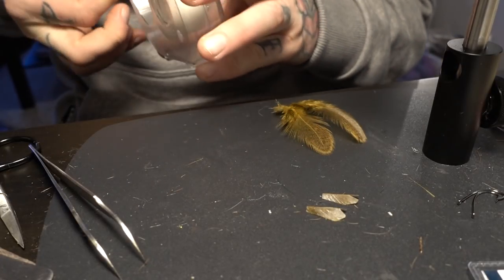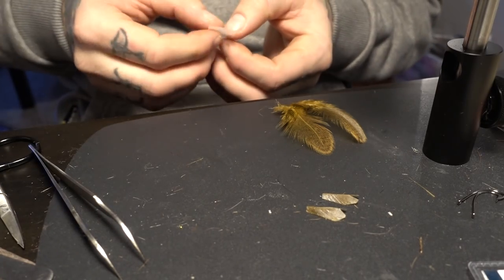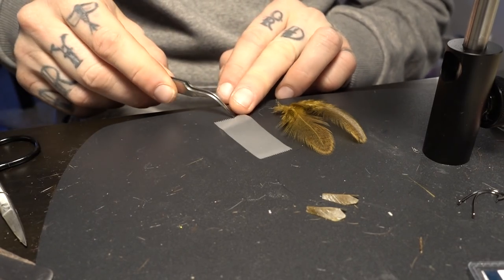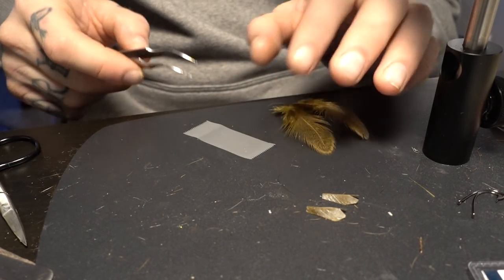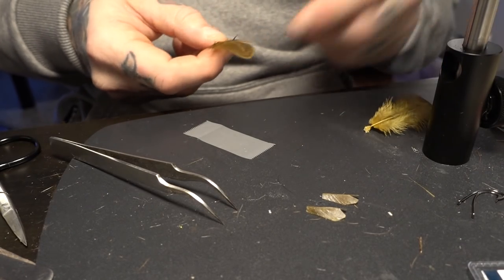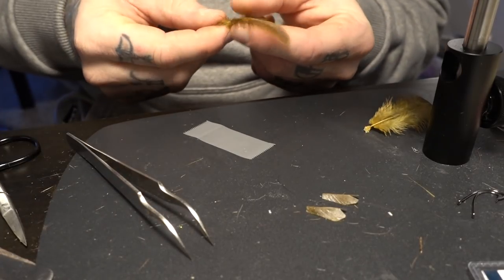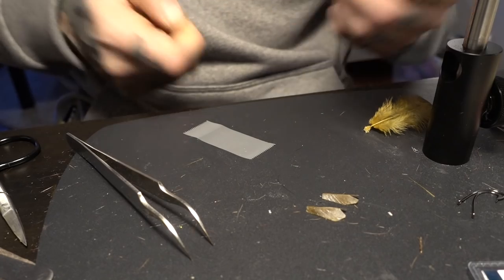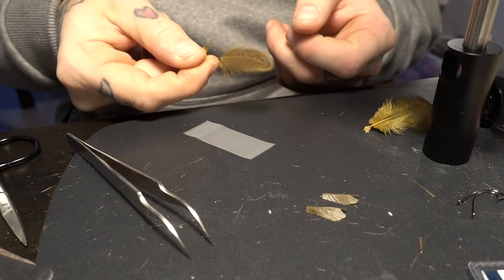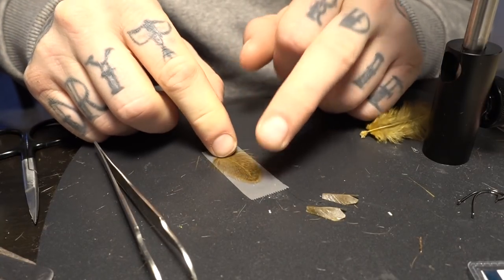So you start by pulling off a bit of tape, like this. Once it's stuck, you take your hen feather. You can just take away some of the fibers like that. Then you put the feather on the tape.